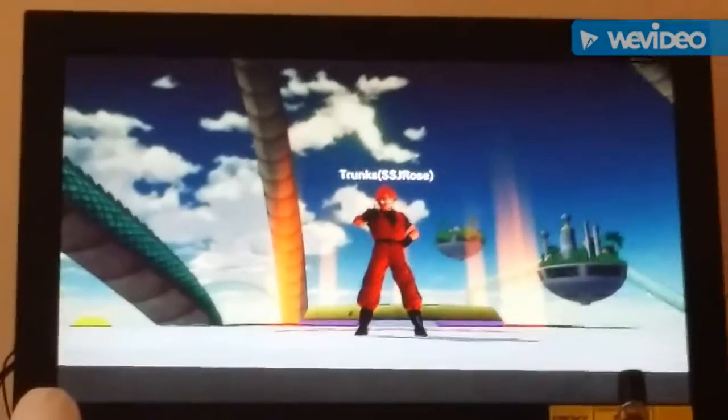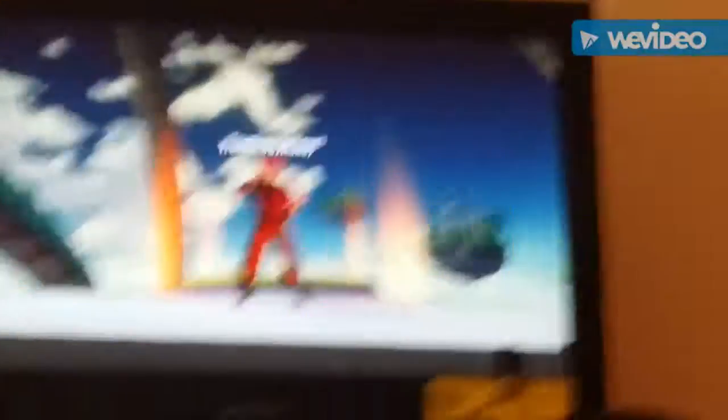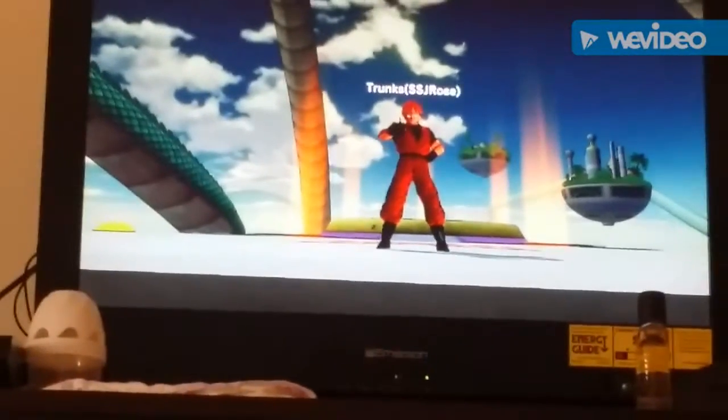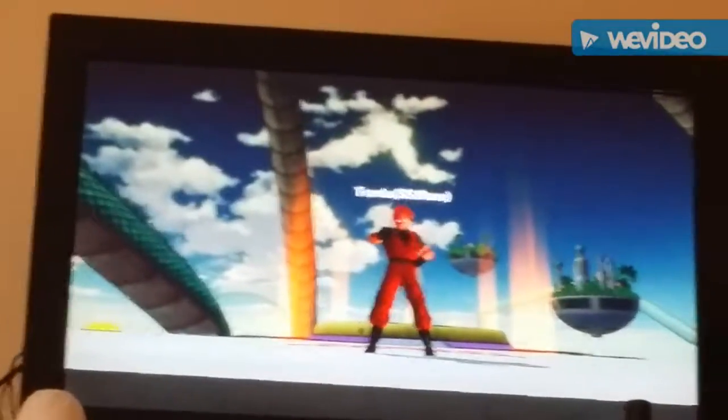Alright guys, that's my video for today. I hope you like it. I hope this helped you a lot. If you have Trunks' clothing and his sword, let me give it to him — it'll look cool. That's all I have for today. I'll see you guys next time. Peace.